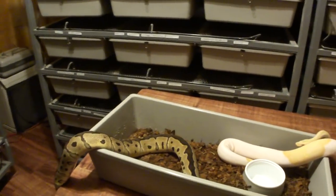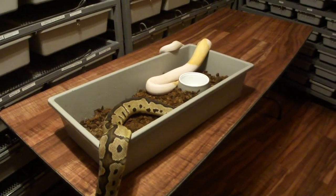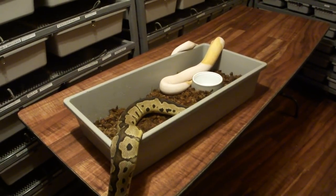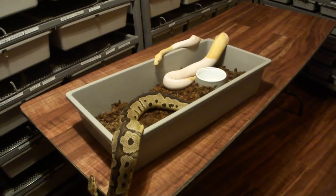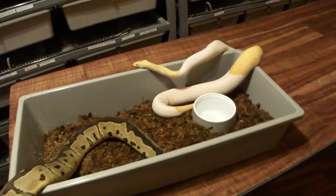If I had one triple het male and one triple het female, say I sold them all and just kept one of each, and I bred them together, and the female had six eggs per year on average, it would take me 22 years statistically to hit a male and a female albino pied clown. I'm 52 years old, so in 22 years I'll be 74.